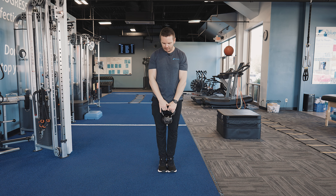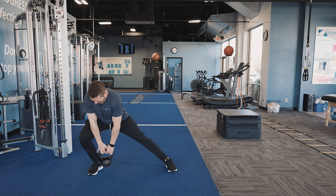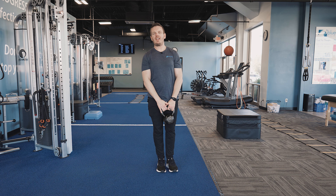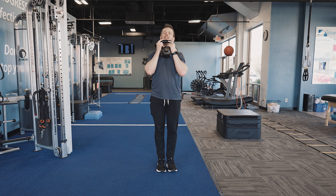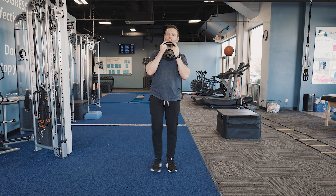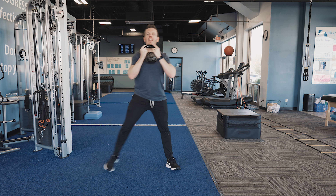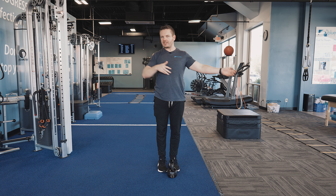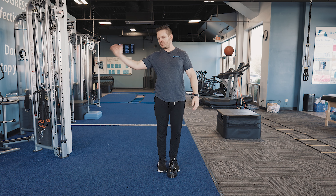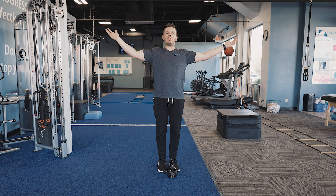Option two, we can add a little bit of resistance, stepping out and aiming for the inside of the ankle, then stepping back together. Option three, we can do the same thing holding the weight up here — this is probably the most challenging of the three. Stepping out to the side, bend the knee, back to the center. For reps, you could alternate sides back and forth, or do all repetitions on one side and then all repetitions on the other side.